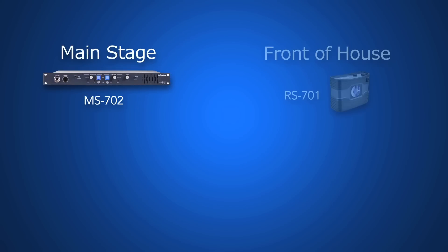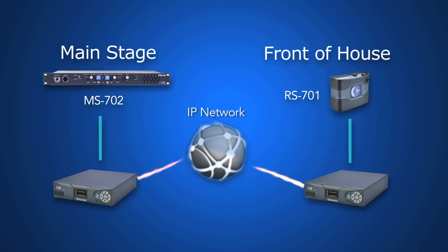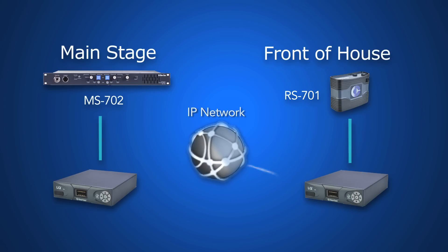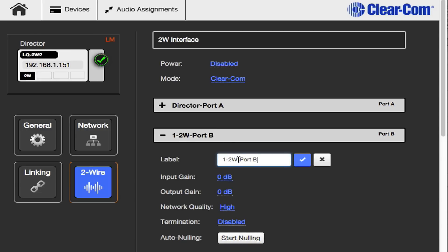Missing the cable infrastructure to connect the front of house to your MS702 sitting at the main stage? Simply link one LQ device to one end of your main station. Connect belt packs to a second LQ device at the front of house. Then join the two LQ devices over a web-based browser and you're all set.